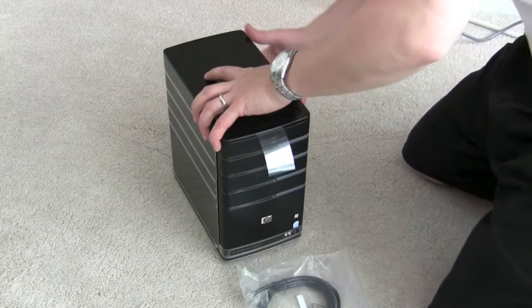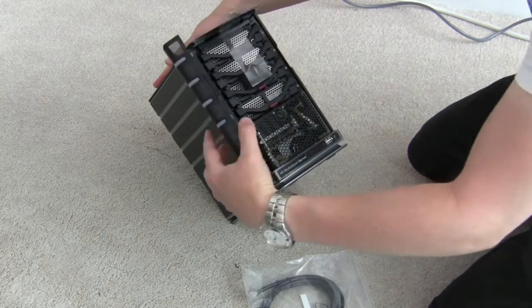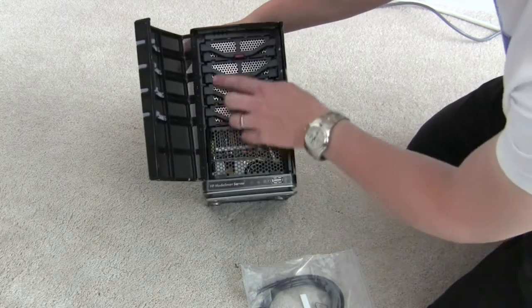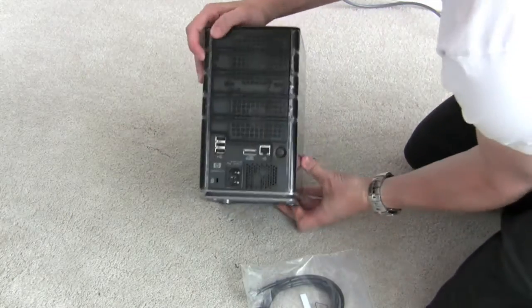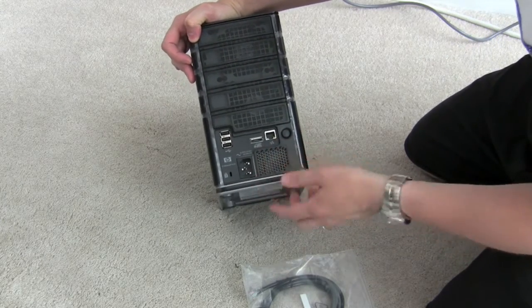So let's briefly take a look at this guy. The door opens here, and hopefully you can make that out. We've got some drives in here that we can pop out. Front USB, Mac USB, Serial ATA, and Ethernet power.